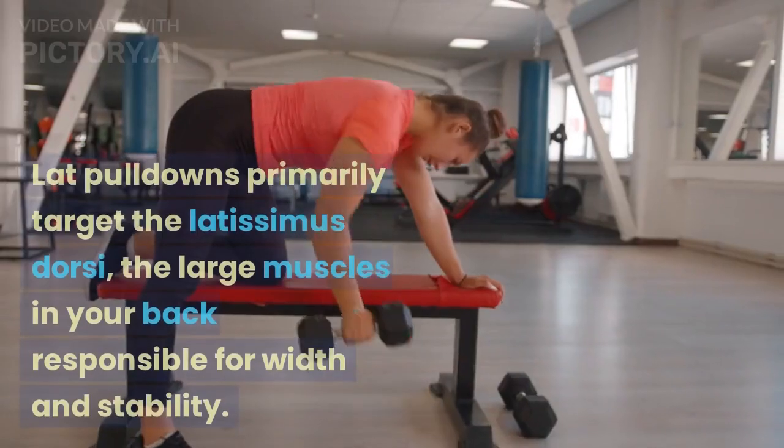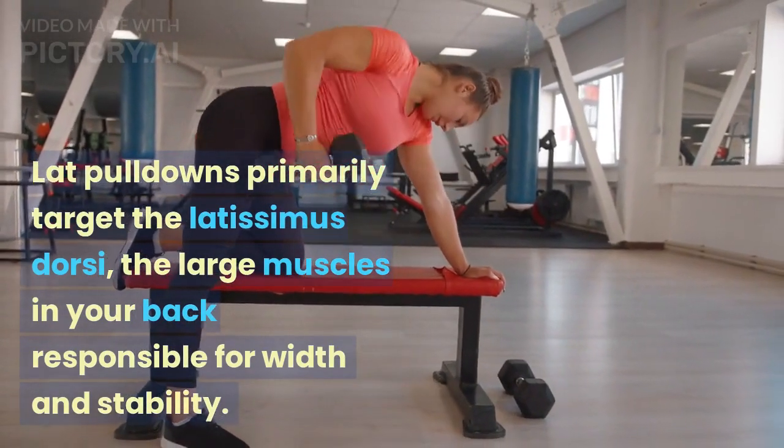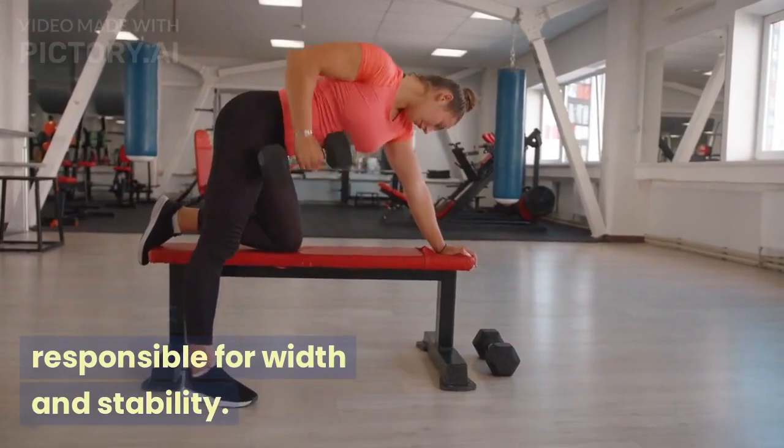Exercise 3: Lat pull-downs. Lat pull-downs primarily target the latissimus dorsi, the large muscles in your back responsible for width and stability.